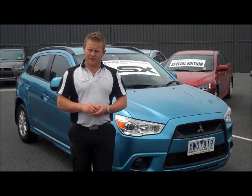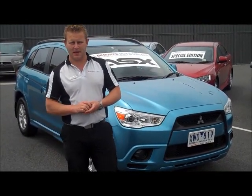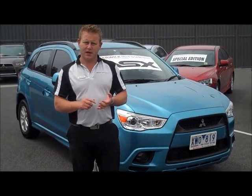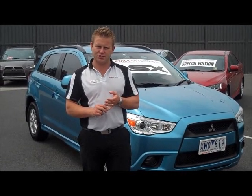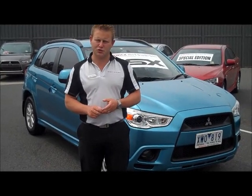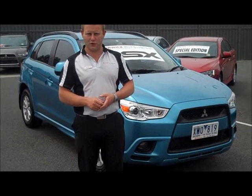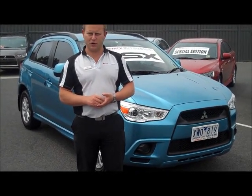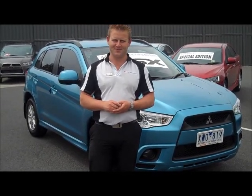Thanks very much for your inquiry on our 2010 Mitsubishi ASX manual in Kingfisher Blue. To recap: registration is valid through until the 30th of April next year, a service has just been completed, and there are two near-new tyres on the front with good tread on the rear — so once you buy the car there's nothing further to spend. For any questions, please call us on 03 9709 2999.